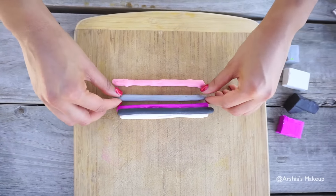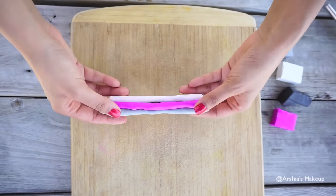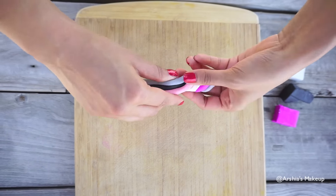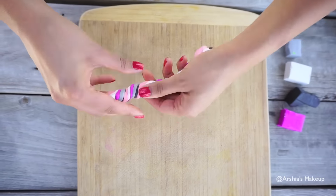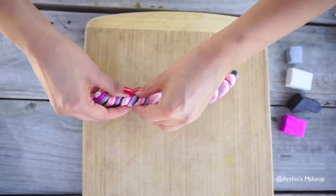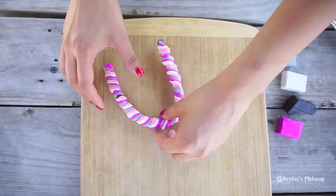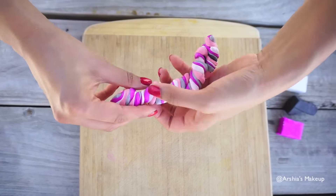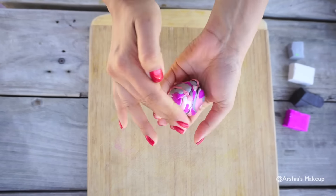From there, you're basically going to stack the clay on top of one another, and just press together to ensure that everything sticks and will blend together, and start to twist. You're going to twist until your hands hurt, and you want to get the clay twice the size that you originally started off with to get that really pretty marble effect. Once you're done twisting, you're going to bend it in half, twist some more, and then roll it into a really pretty ball.